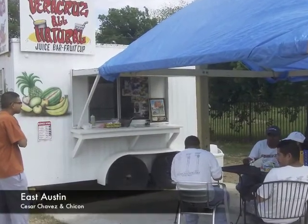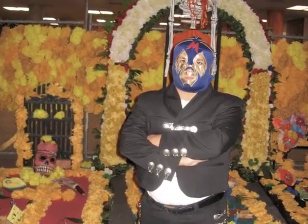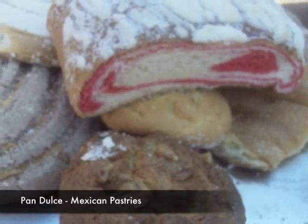Austin, Texas. Today we're gonna review Veracruz All Natural. This is El Mundo de Mando — that's me. So yeah, check it out.